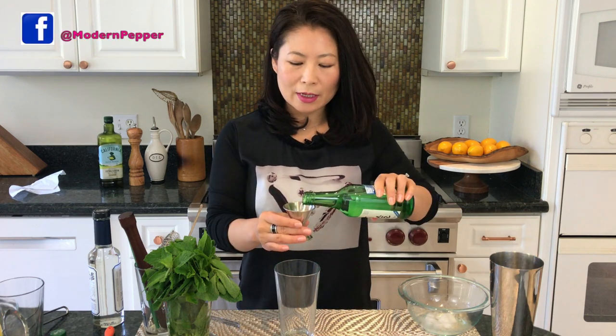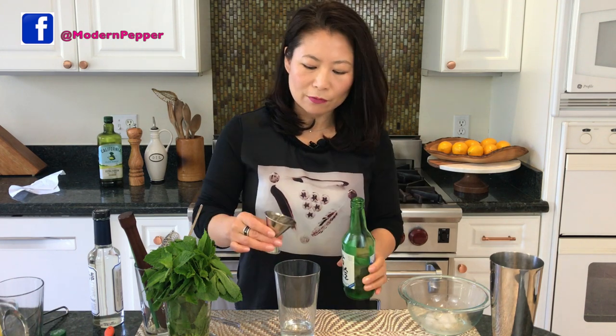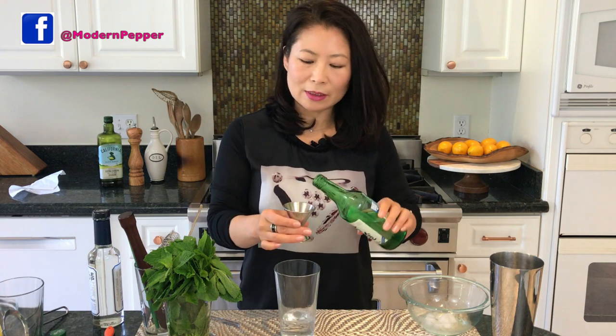Let's get started. We're going to take three shots — each shot is about an ounce and a half. If you want to make it less strong, by all means put less, but I like to put three shots for a pint-sized glass like this.